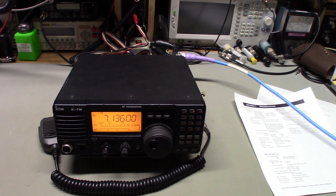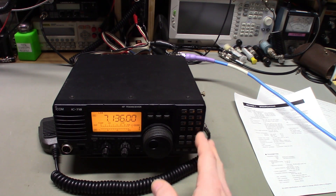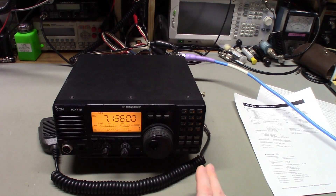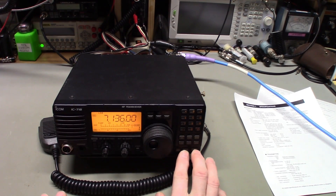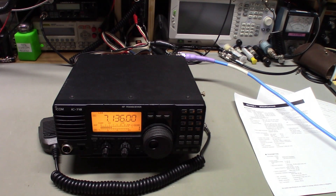The menus on this thing had been completely messed up - I won't go into details but they were really screwed up. So I did a master CPU reset. On this radio, you push and hold the down and up buttons simultaneously while powering the radio on. That completely resets the radio back to factory stock. The radio actually started working really well after that.